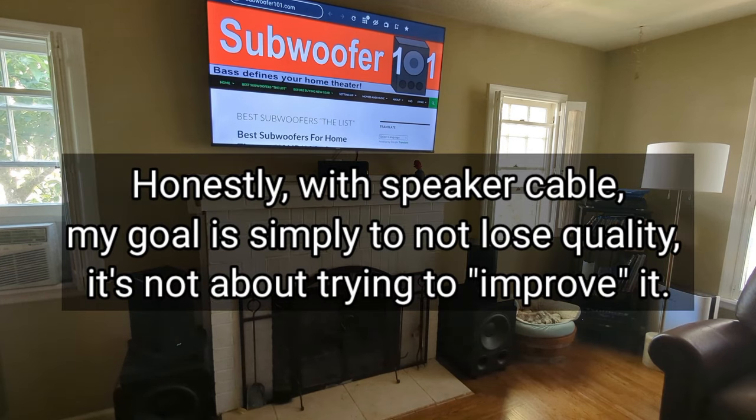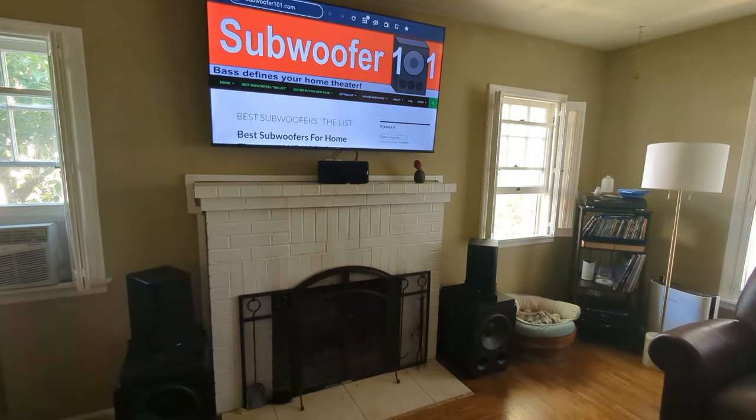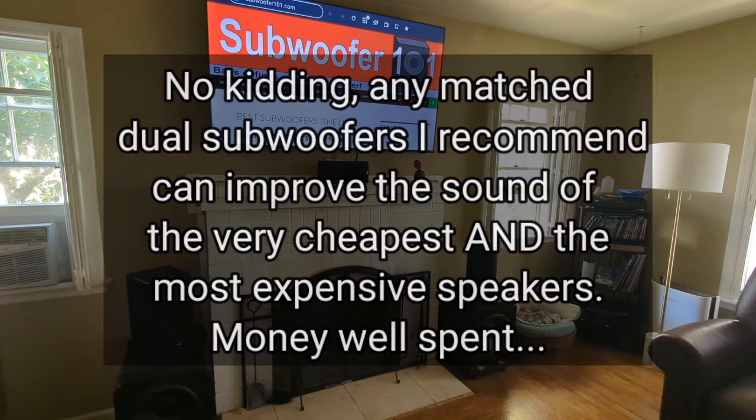Look, if you've got a $20,000, $50,000, or $200,000 system and you want to add $30,000 cables, cool — go for it. But for most people, put the money in the subwoofers, put the money in the speakers, and get an AVR that has good room correction. Those are the things that make a difference. Subwoofers make the biggest impact when it comes to spending money on your home theater.